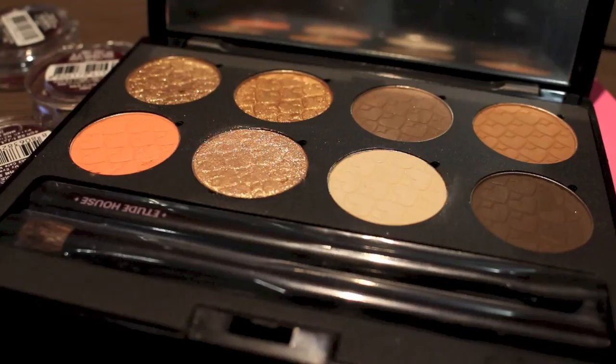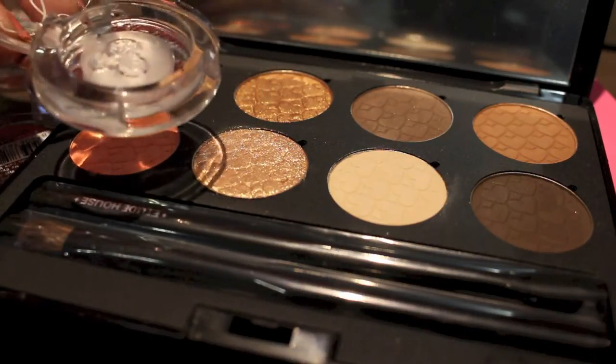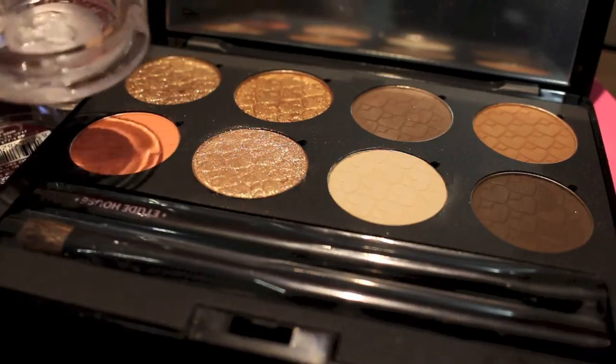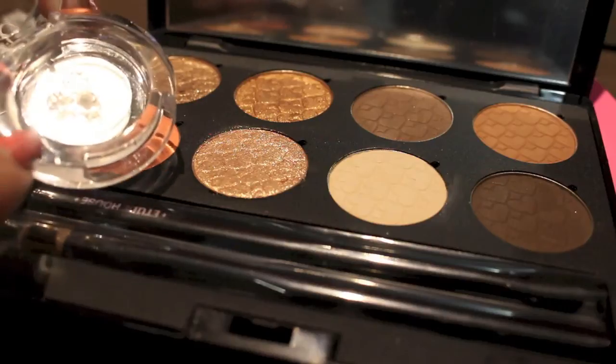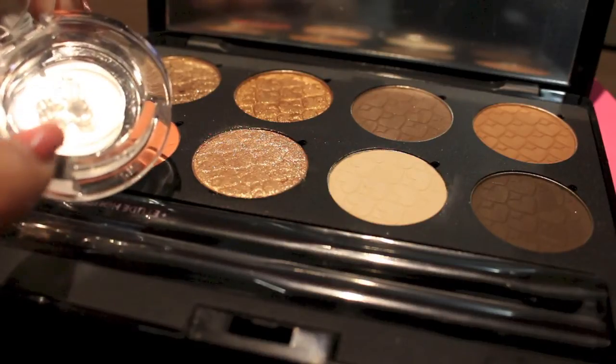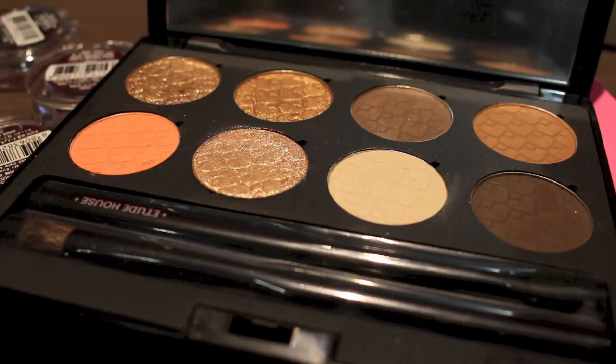I got each of these eyeshadows separately, so I had to depot them from these little pans. It was really, really easy. All I used was just a thumbtack or push pin. I just gently put it on the side and flicked it up a bit and it came right out. It has some glue there, but it was really easy to get out.